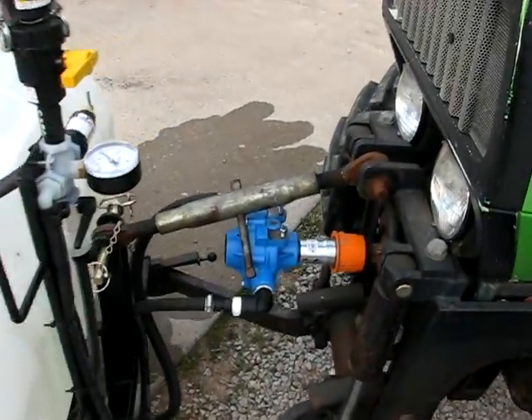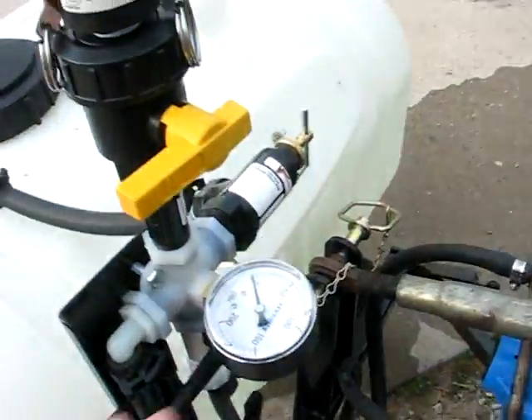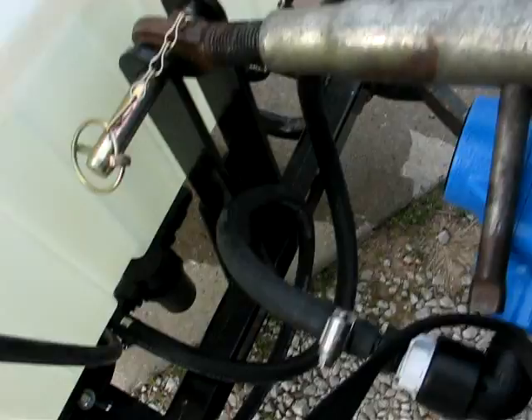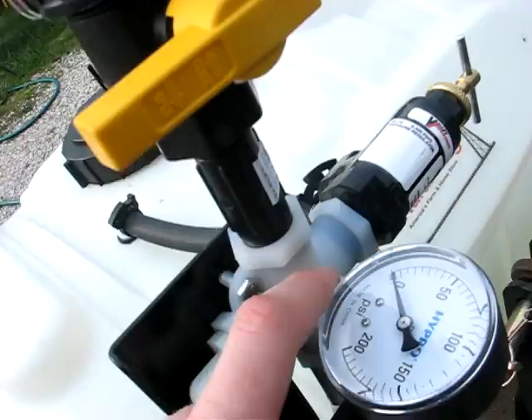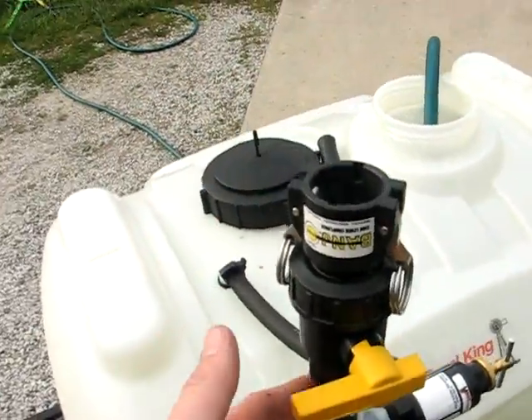It uses a PTO pump — a 10 gallon per minute PTO pump. You've got your pump, this is the suction line that runs off the filter down there on the bottom. Here's the pressure side; it runs up here to a pressure regulator. There's your valve. This bit up here is extra.